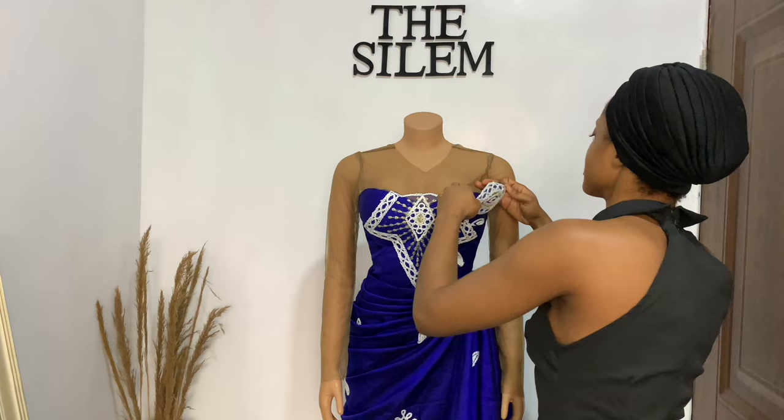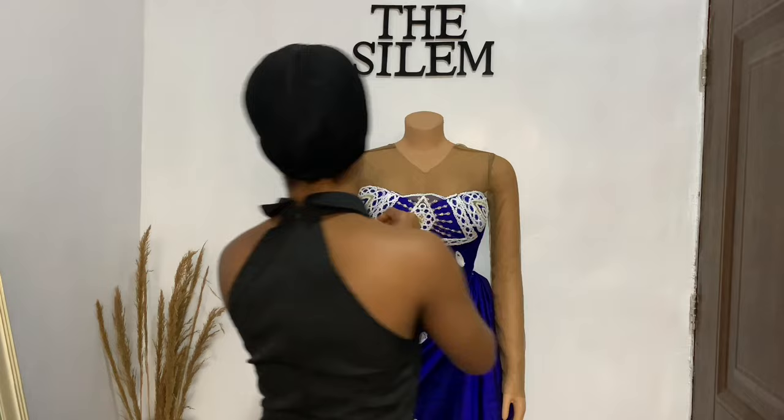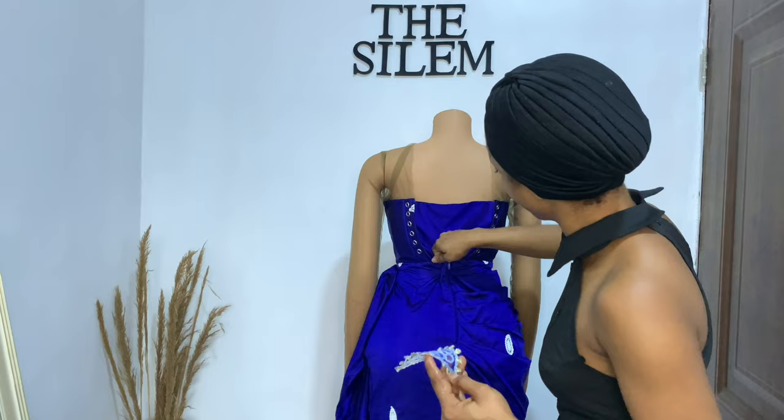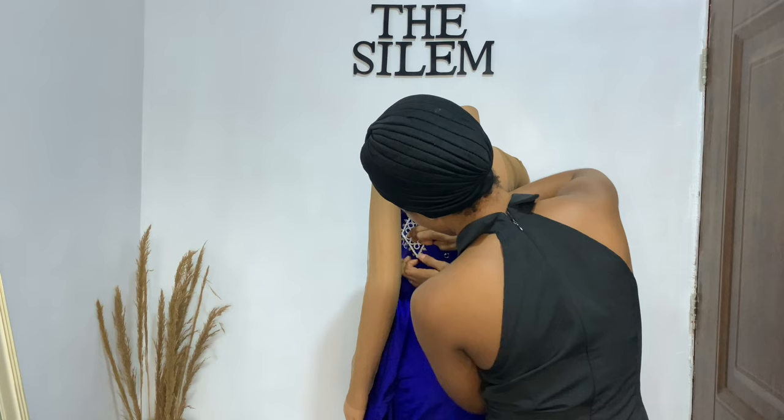I carved out a lovely design from the fabric and used it to embellish the bust area of the dress. What I was going for was having the bust itself covered, but keeping the waist area a bit plain so that it doesn't take away from the wrapper illusion. I wanted the focus to still be on the wrapper illusion — I didn't want the designs to cover everywhere so you'd forget it's actually a wrapper illusion dress.